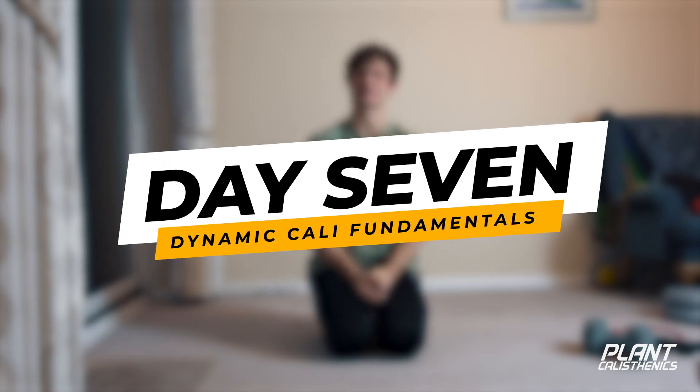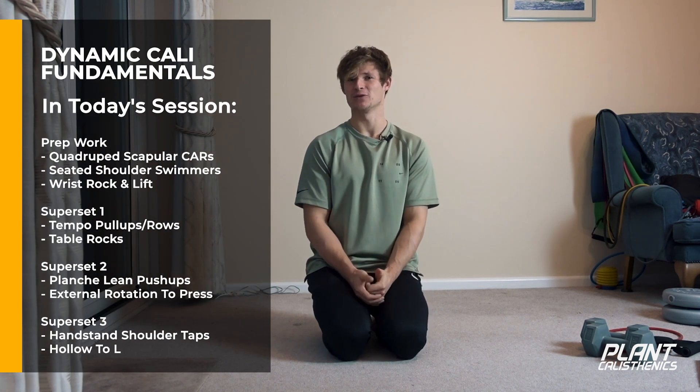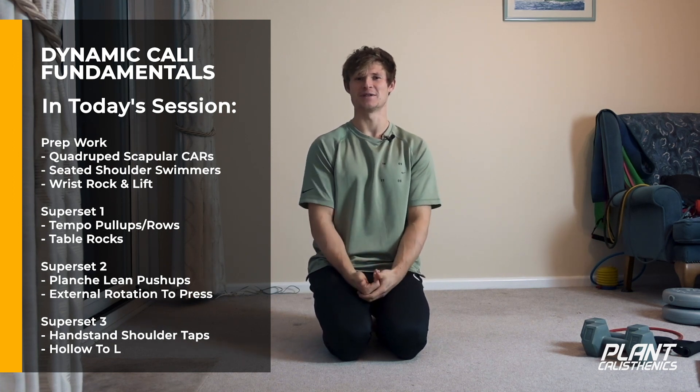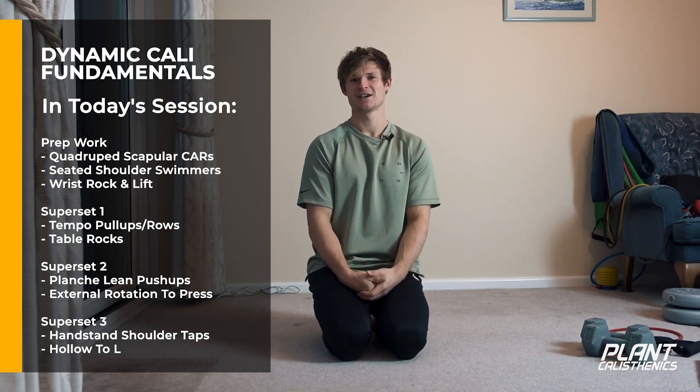Hey guys, welcome to Day 7 — that marks a week of our follow-along so far. We're going to be doing calisthenics fundamentals, dynamic this time. Yesterday was isometric; today is going to be dynamic. We're going through a few different fundamental dynamic calisthenics exercises to get you strong and feeling good.